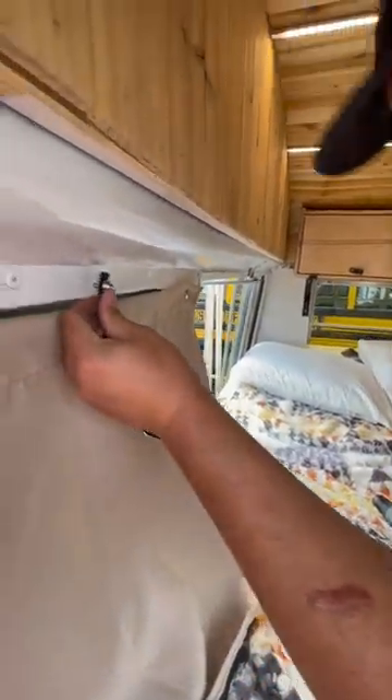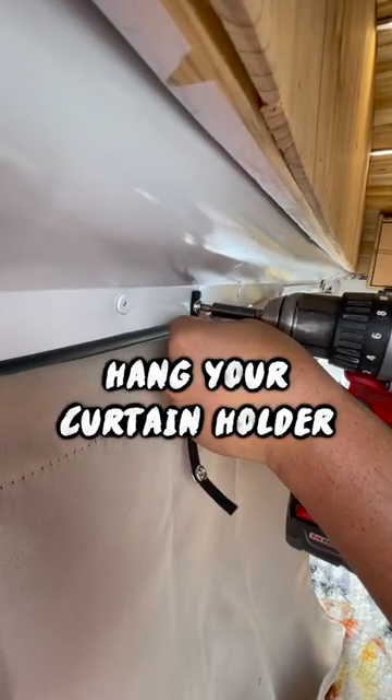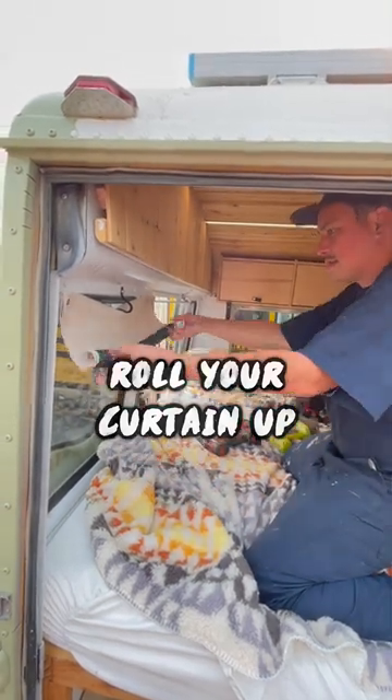I like making these holders out of leather so they don't wear out and then you just roll your curtain up and you're done.